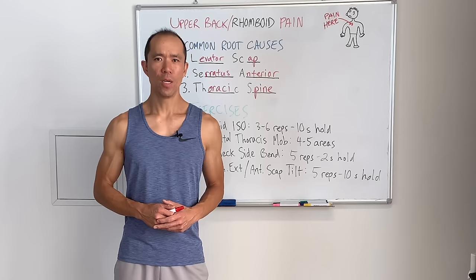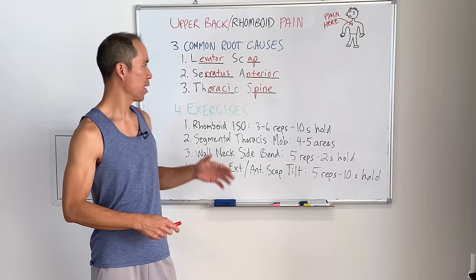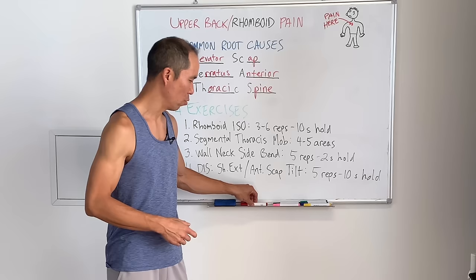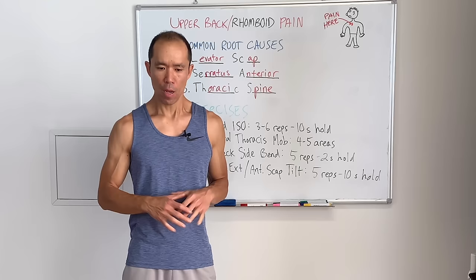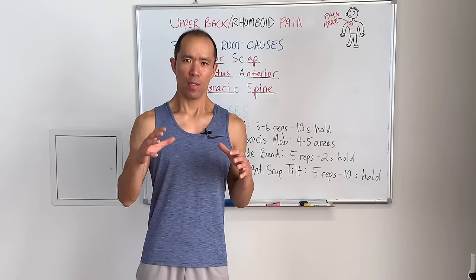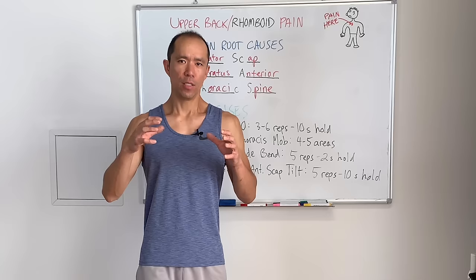Those are three common root causes — there could be more, but these are very common, especially in our society today. If you're feeling stiff and tight in the rhomboids, a lot of people go to static stretching first, but that's something we do very sparingly. Instead — and it might seem counterintuitive — what you want to do is activate the rhomboids, really fire those muscles up. When you do that, the tension just releases. Your body knows the muscle's working and it just lets go.